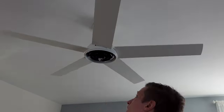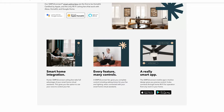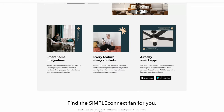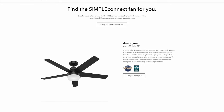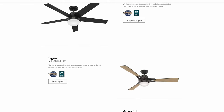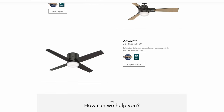Hunter has a line of Simple Connect Smart Fans, and this means that they're also compatible with Apple HomeKit. At the time of filming this video, I haven't seen concrete plans from Hunter about when or if they'll support Matter, but they do support pretty much all the major smart home ecosystems, including Apple's HomeKit.